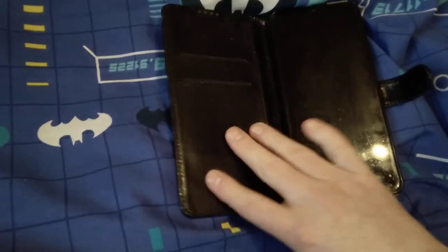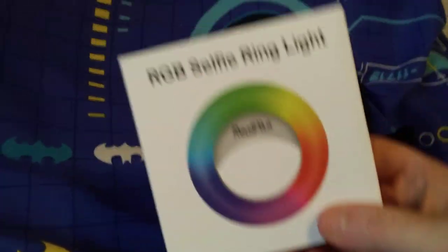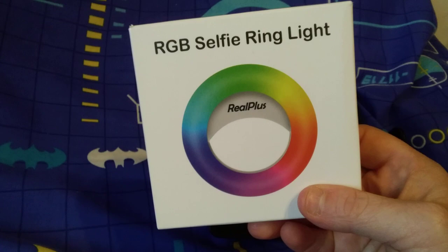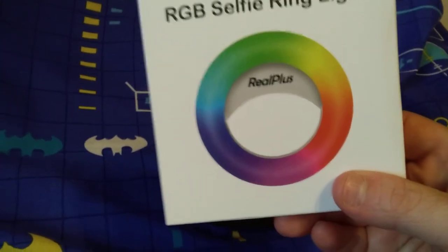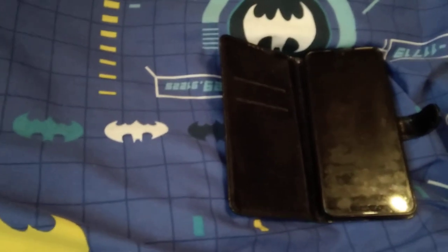I'm going to show you why it is related to this. What I want to show you guys is my ring light — RCB selfie ring light. You can see the different colours there. Now what I want to do is open this box up.